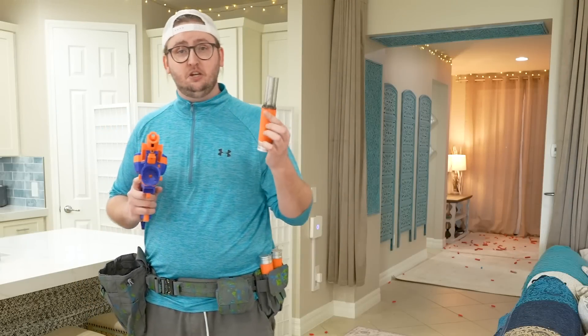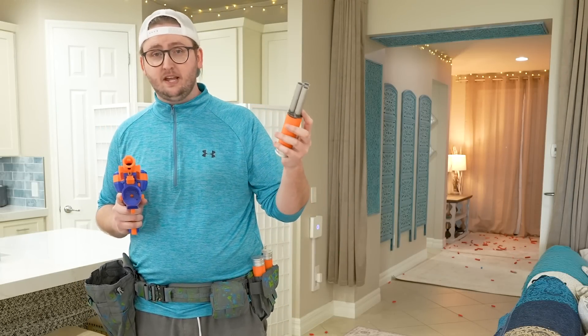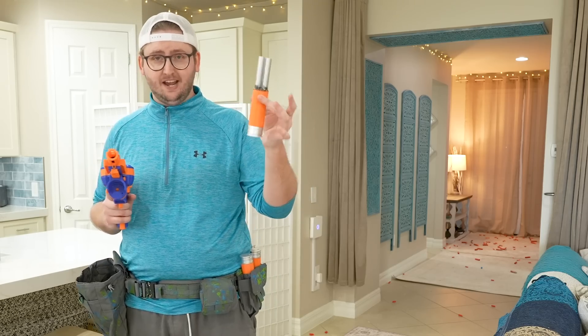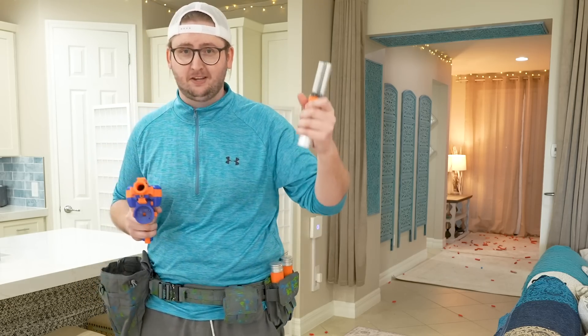I'll show you all the barrels demonstrating usage and reload. My favorite barrels are the 3x Sniper barrels - I loaded three Worker half-length darts into each of the three barrels, nine-dart shotgun, four shells. Let's go.